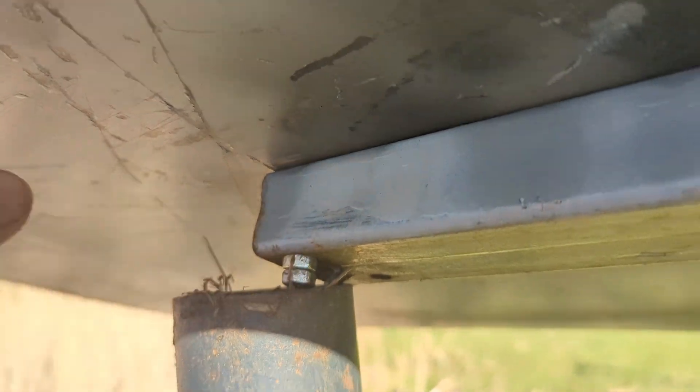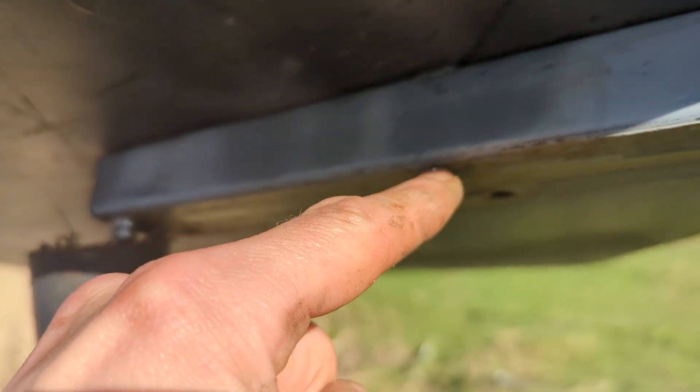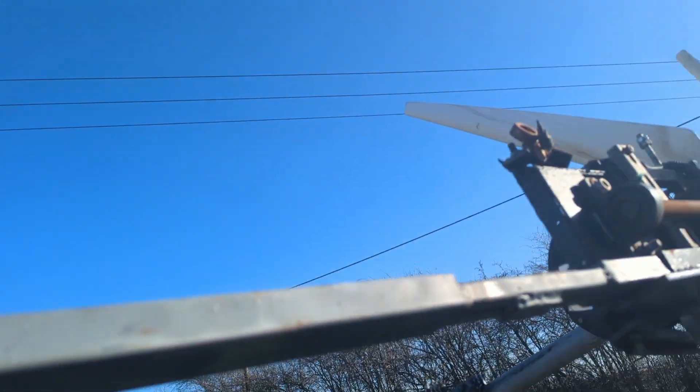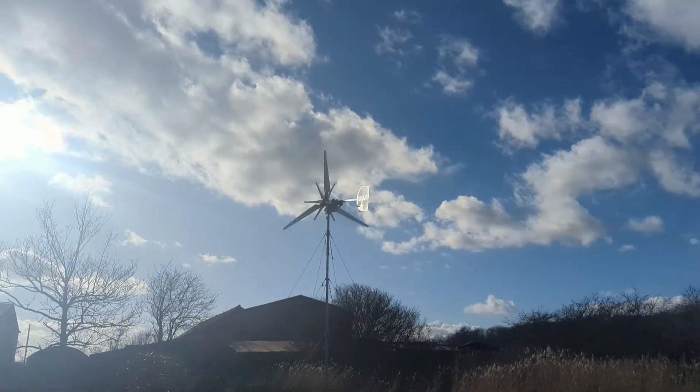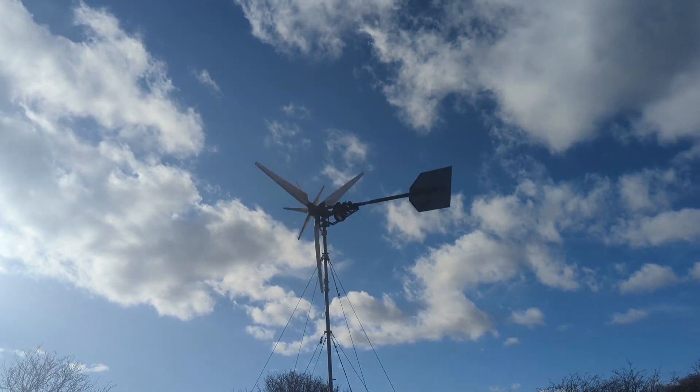Also sorted these bolts out — the tail was rattling really badly because this bolt had come off and this bolt had come off. So I've double bolted them, so hopefully that won't happen again.